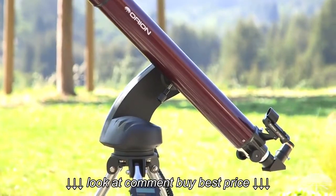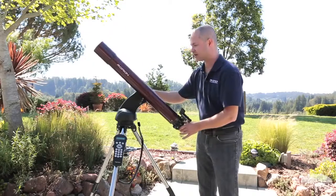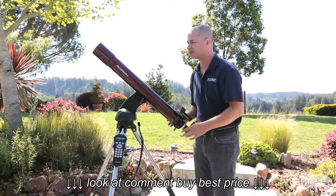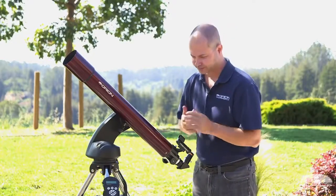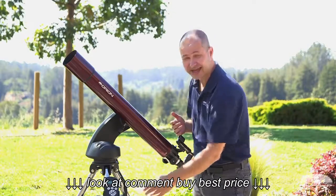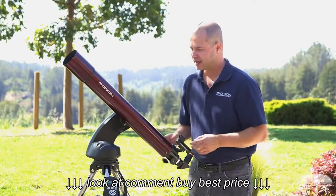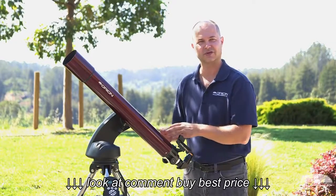The arm is swept back enough that even at zenith, you're not going to run into the mount, so it goes from horizon to zenith without any problems hitting the mount. It's on the Starseeker 4 mount, which is our latest incarnation with the nicest features. It has steel legs, so nice and solid, still very lightweight, so easy to move around, and features the full go-to system of the Starseeker 4.